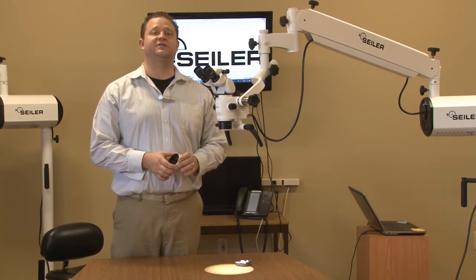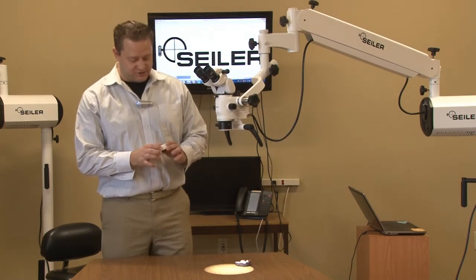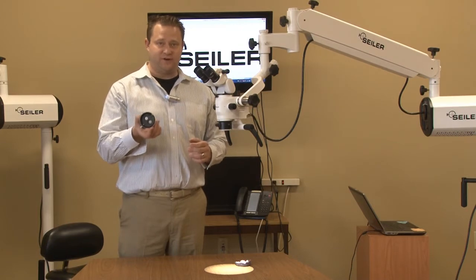Hi, Dane Carlson, Division Manager of Siler's Medical Division. I want to just talk to you a little bit about our dual iris diaphragm.